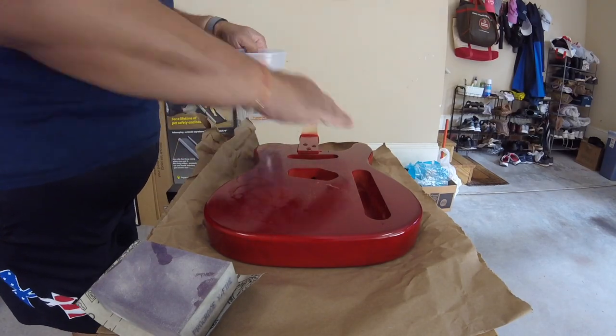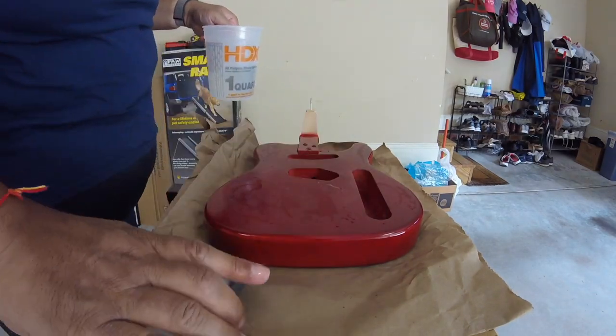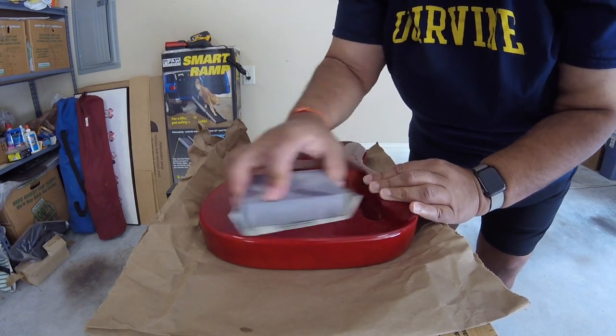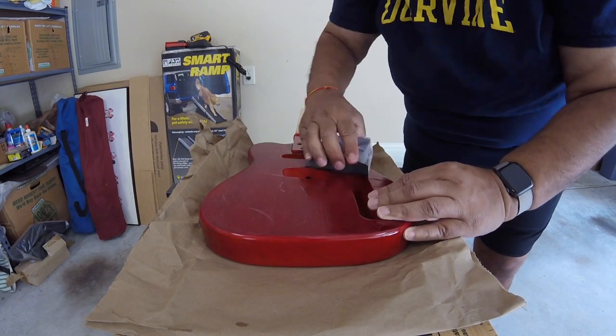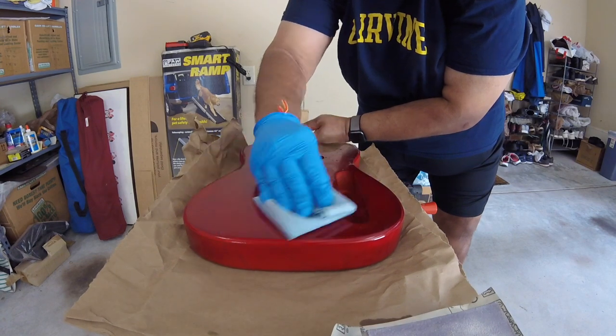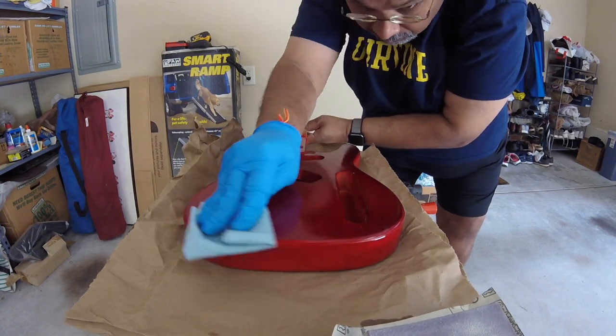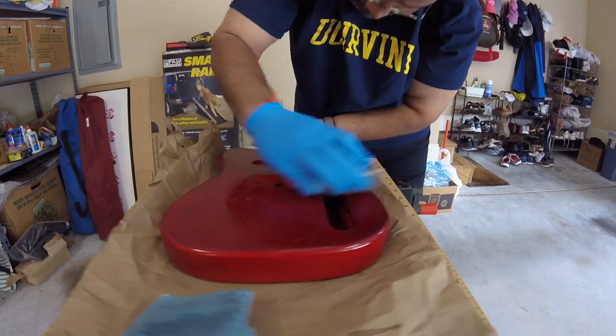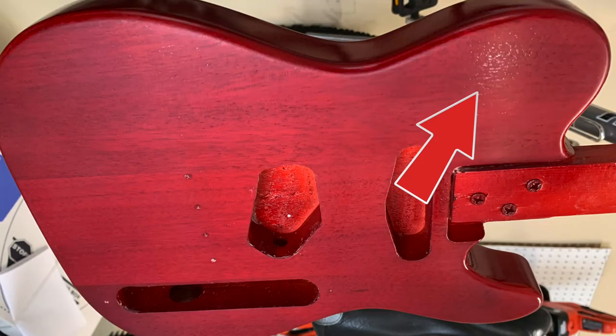After six coats of lacquer, I decided I was going to try and deal with some of the remaining little pores that were still visible if you held the guitar in the proper light. So I was going to wet sand it down with 1000 grit sandpaper. The idea is that wherever you saw darker spots, that meant there was a pore that still wasn't filled. Through the sanding, if it was all gray and flat, that meant you got it nice and level.